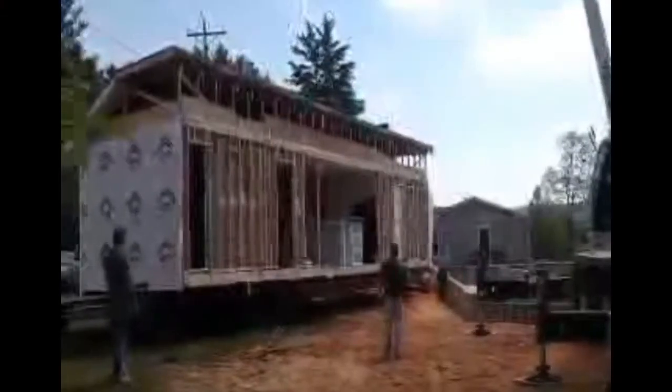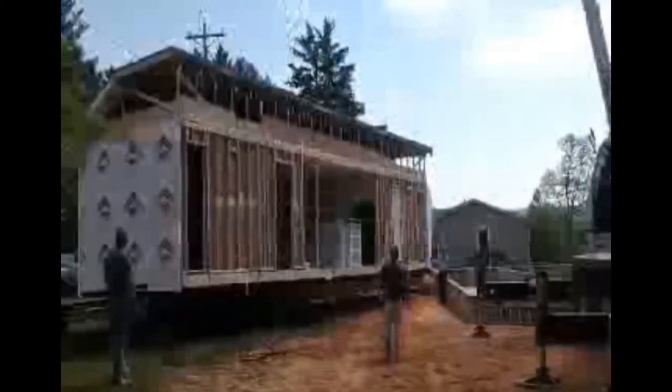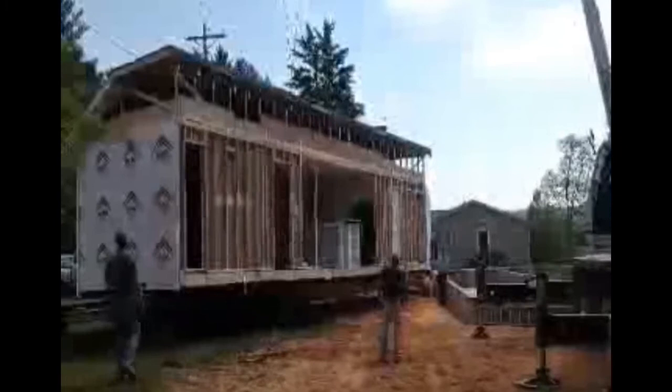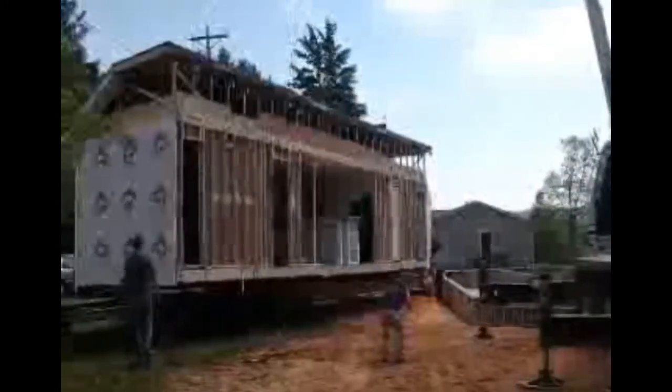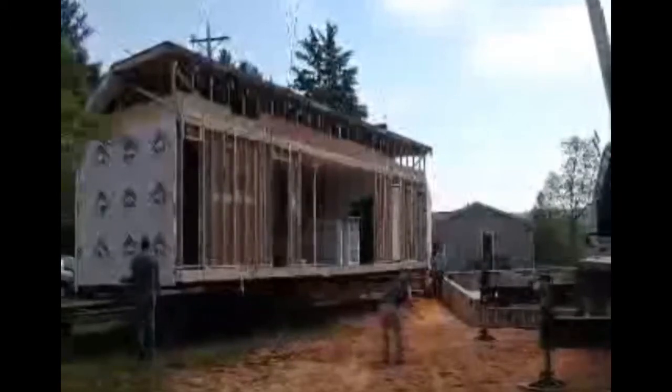We're at the setup phase. We've got the crane positioned. We've got the back half of the home being set first. It's an amazing process. The crane will lift that thing up in the air, spin it around and maneuver it until we get it to the perfect position to set onto the foundation.